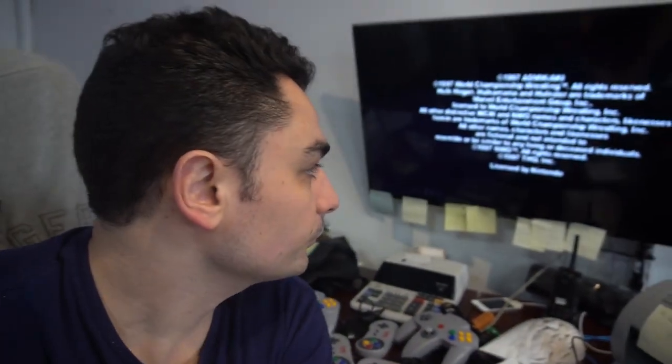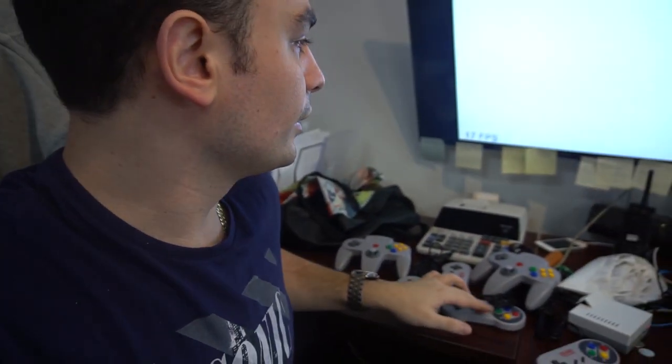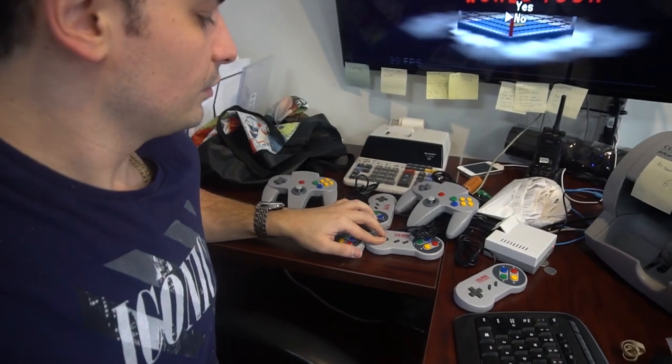We're going to load up WCW World Tour. I'm not going to cut this — you can see how long it takes to boot up. It does take a little bit of time. Now, you can't play this game with the Super Nintendo controllers, and I'm going to show you exactly why. It says something about a game pack and I can't bypass the screen — I cannot go up and down on this without the N64 control pad. That's why some games you do need the N64 controller.